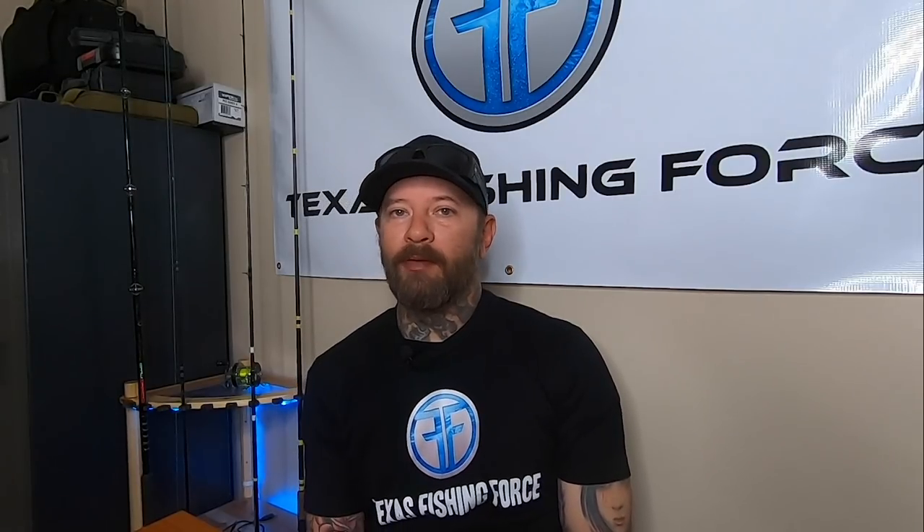I hope these five tips for beginners helped you, regardless if you're a beginner or an avid long-term kayak fisherman. Thank you for watching. If you haven't already, please like, comment, subscribe, and hit that bell notification so you know when I upload a video. We'll see you next time.